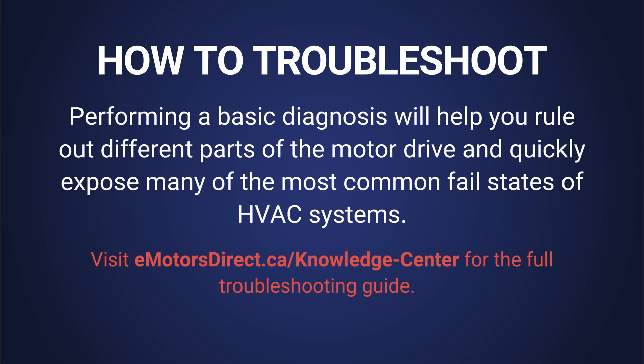While there are many possibilities for what could go wrong, performing a basic diagnosis will enable you to rule out different parts of the motor drive and quickly expose many of the most common fail states of HVAC systems, saving you and your client from extra hassle and unnecessary expenditure.